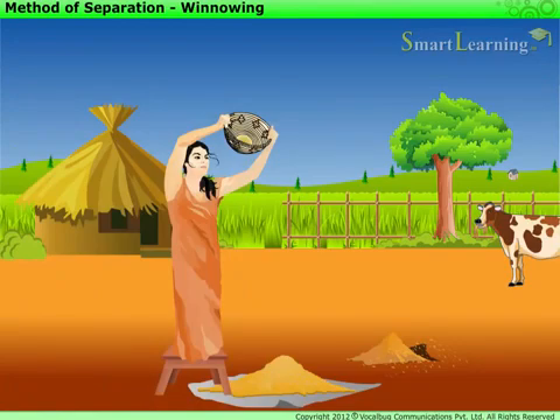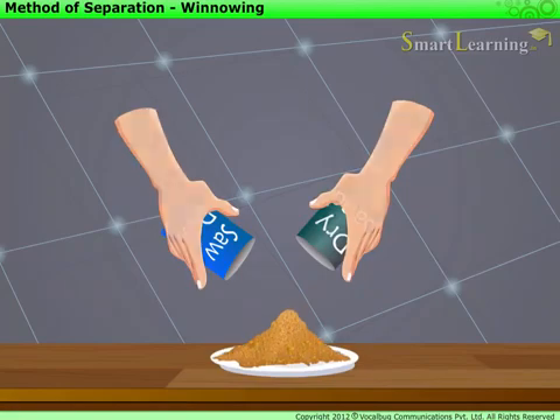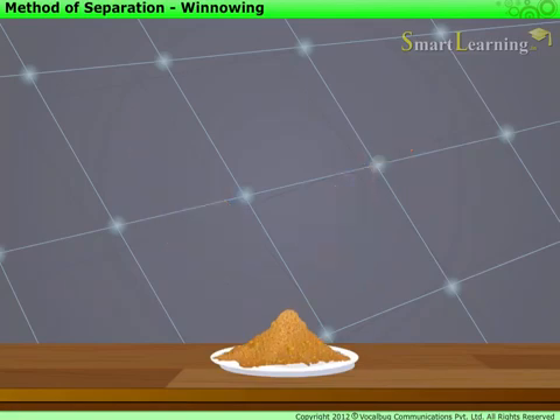Let us now perform an activity to learn this process in detail. Make a mixture of dry sand with sawdust and keep it on a plate or newspaper.